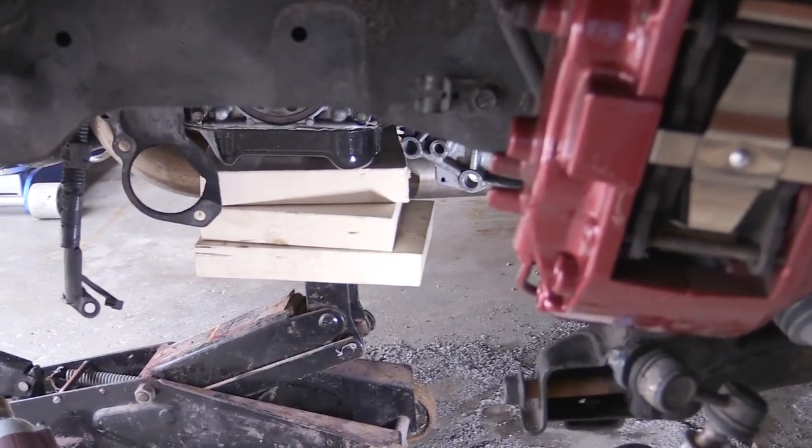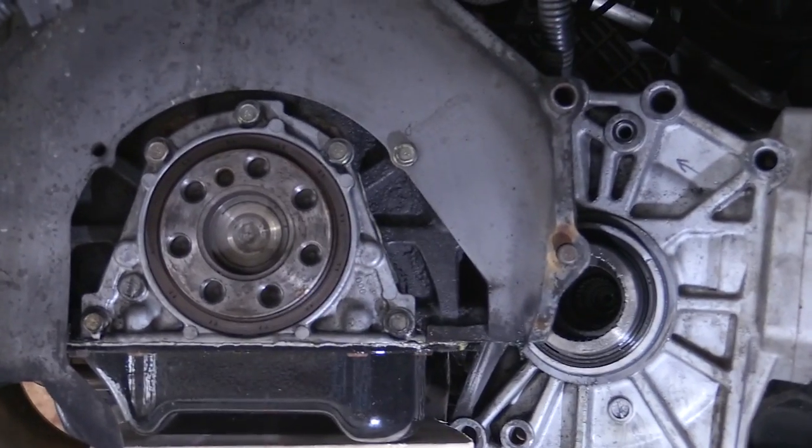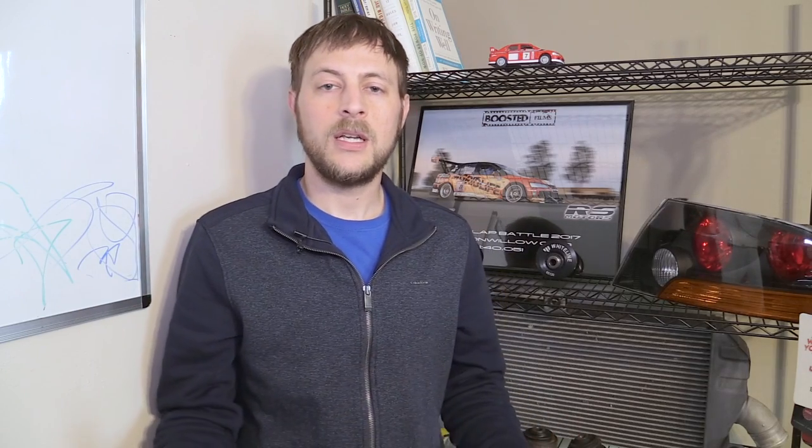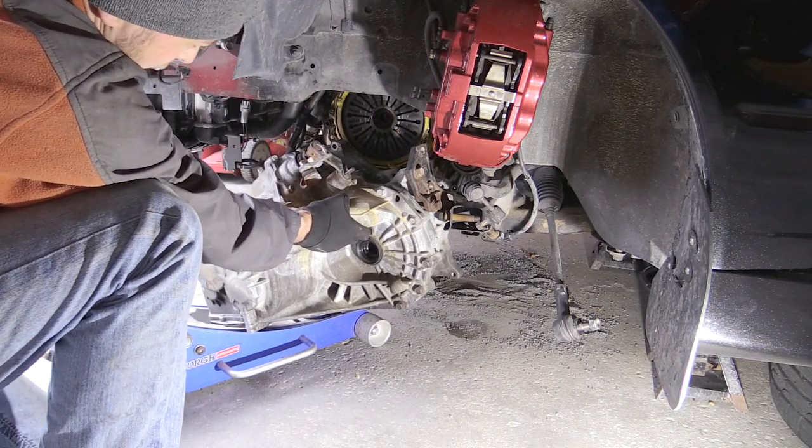Welcome to another Boosted Films video. As I continue documenting everything I touch on my Evo, this video is going to cover changing the rear main seal. The process is pretty straightforward, but the value here is seeing what the rear main seal and housing look like. You don't need to drop the oil pan, but you do need to drop your transmission to get to it.